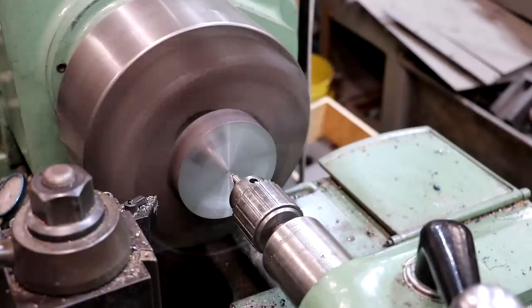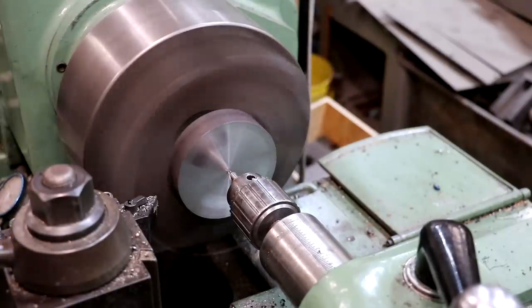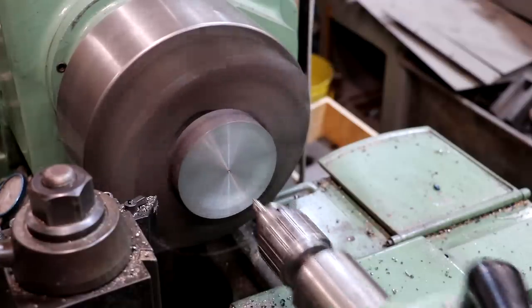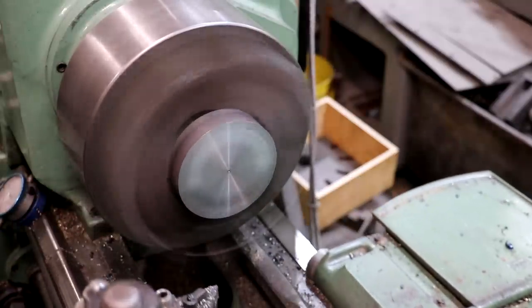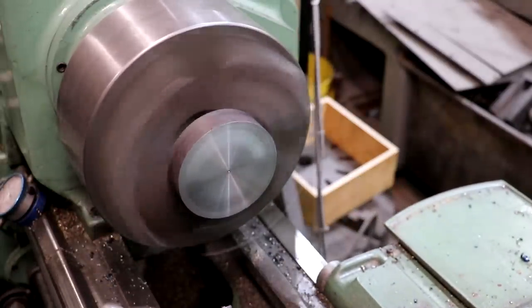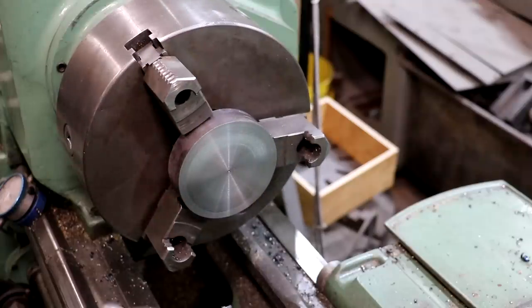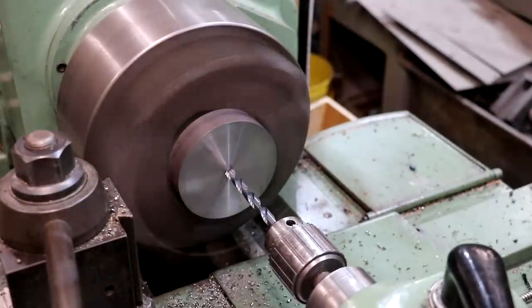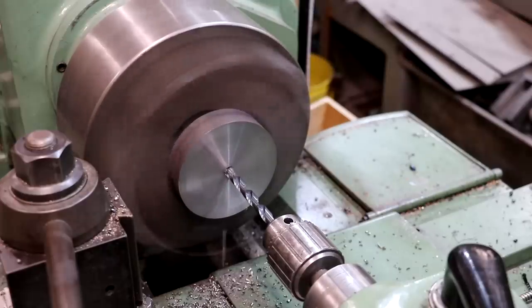Up next, we need to drill and bore a hole through here to fit up on the stub arbor that we'll press up on. I'm going to start by putting the center drill in there — that'll just give me a little spot right in the middle to start a drill bit. Then we'll start with a three-eighths inch drill bit to get a hole through the part.